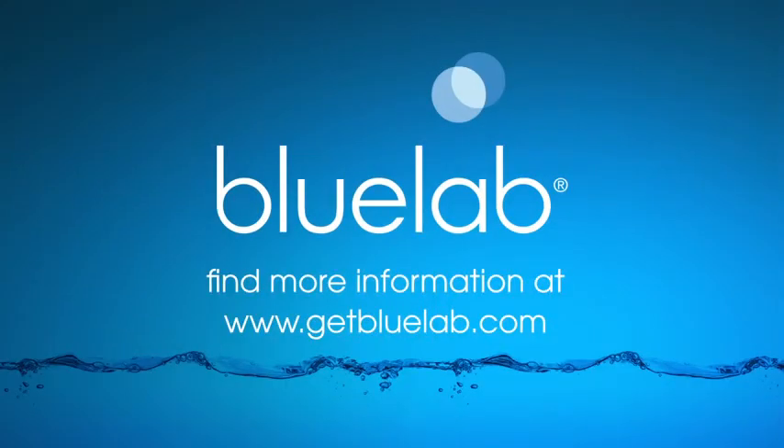We at Bluelab hope you enjoy using your Bluelab pH meter. For more information about Bluelab products, visit www.getbluelab.com.